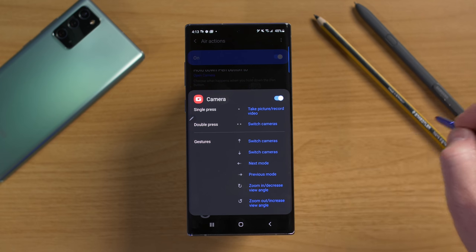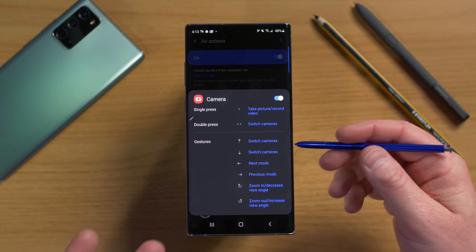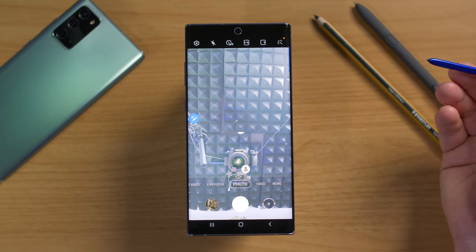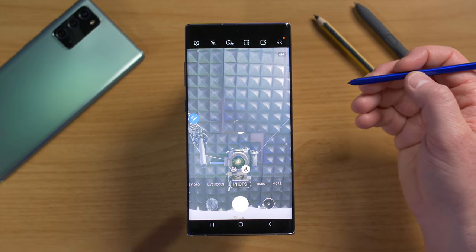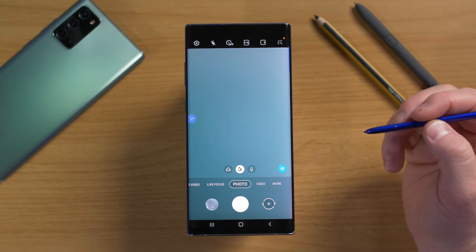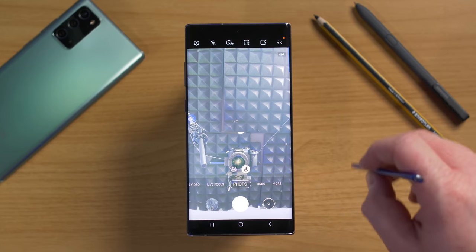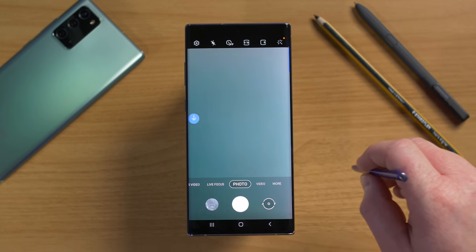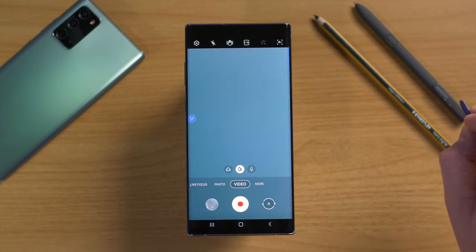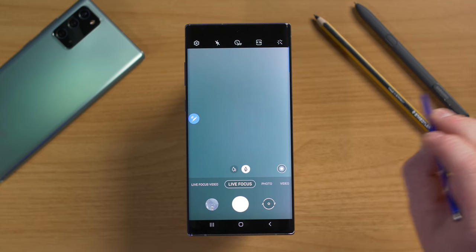All of this works from a distance as long as the S Pen can reach your phone. You can demonstrate: hold the button to open the camera, press once to snap a photo, double press to switch cameras, and swipe gestures to change modes and zoom. If you're unsure what app actions are supported, tap the Air Command button at the top of the camera to see available actions.